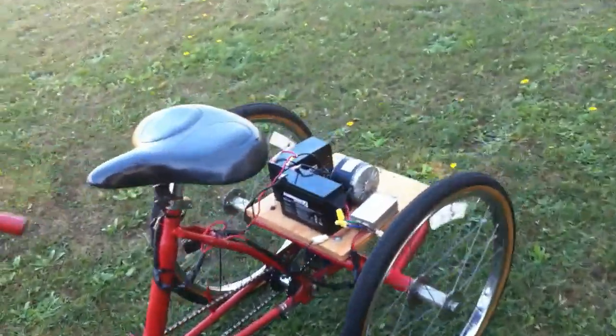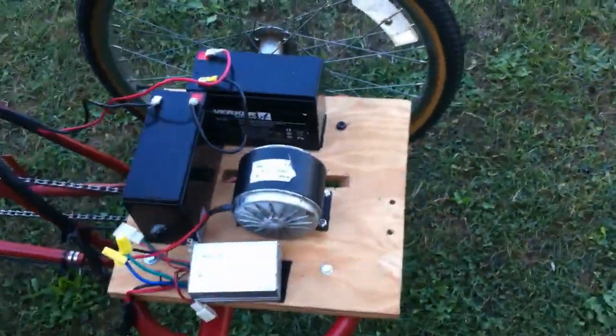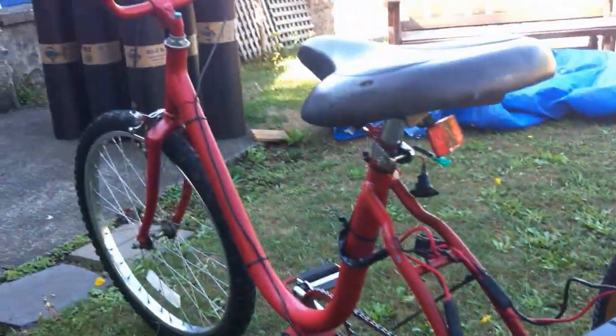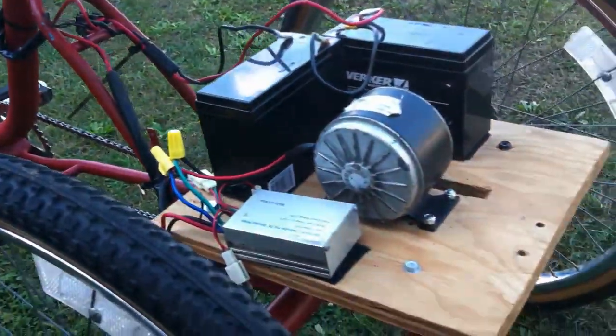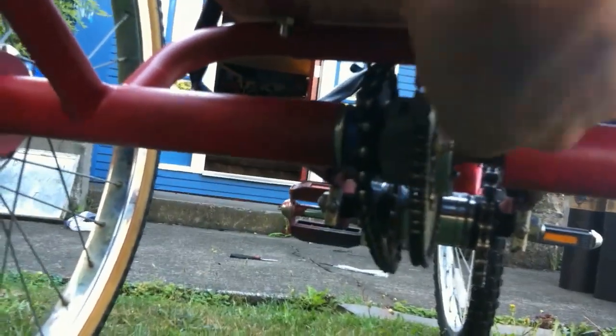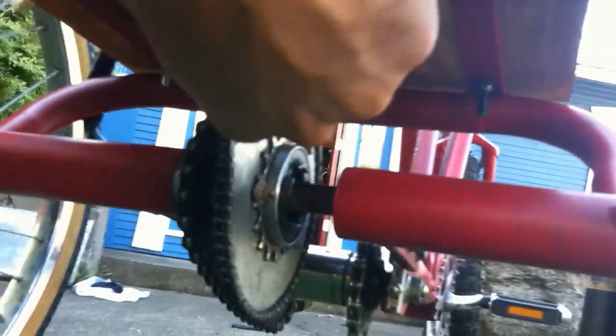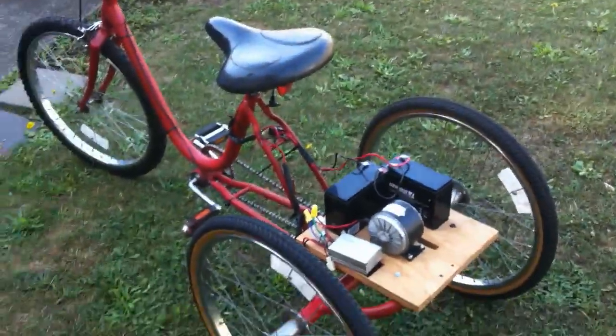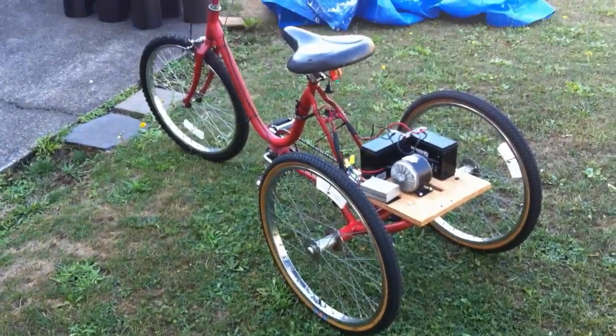Except for the motor — the motor was given to me by a neighbor. It's working pretty well. The chain down here is too loose, so I've got to adjust that. But it's pretty amazing for a ghetto rig setup.